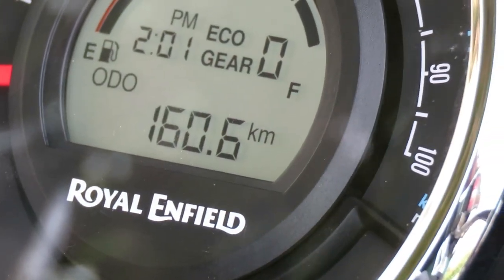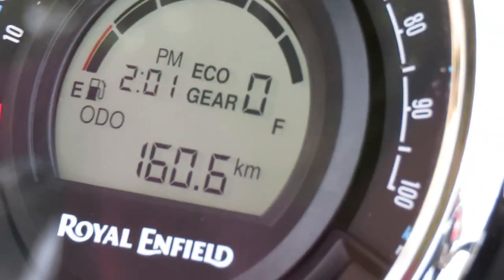There is also an eco mode indicator. The eco mode denotes that your vehicle is in economical mode and you are achieving maximum fuel efficiency.